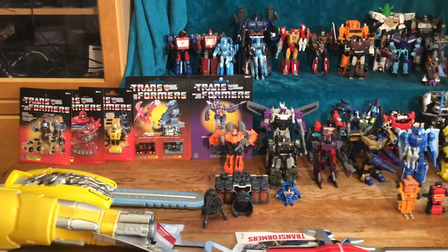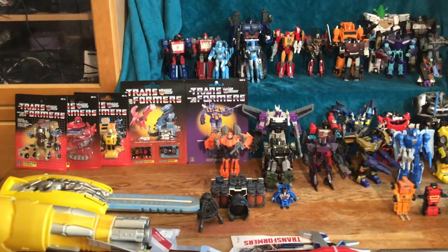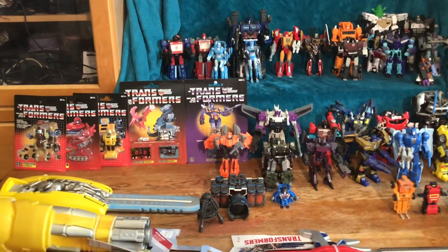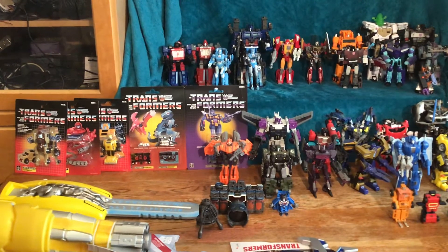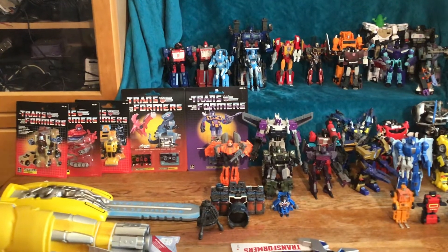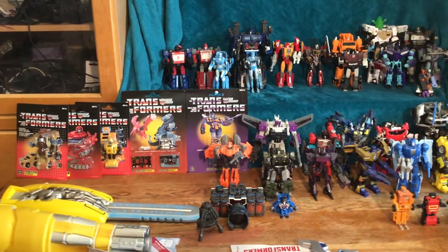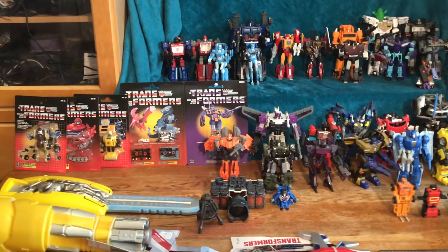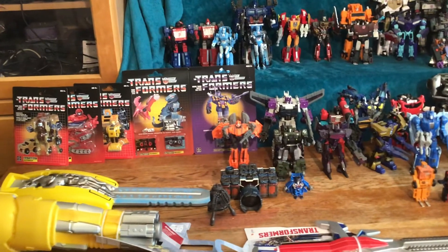I have some G1 reissues that I did not open, and that's only because the people I've seen review the Grapple and Hoist figures were having problems with them staying together and standing, so I was like, heck with it, leaving them in the package. And then the Bumblebee I have up on the shelf I think is a knockoff.